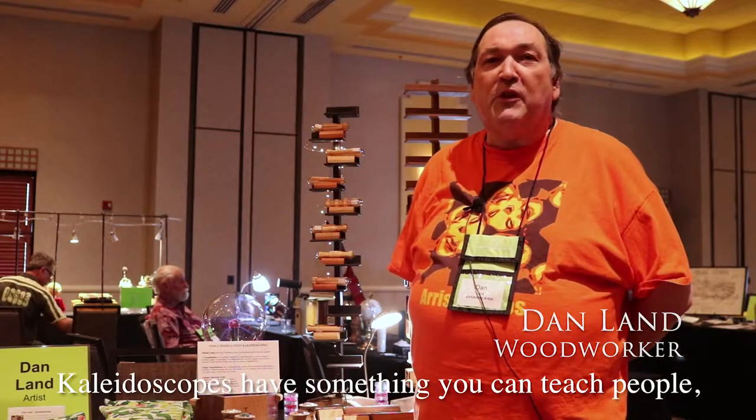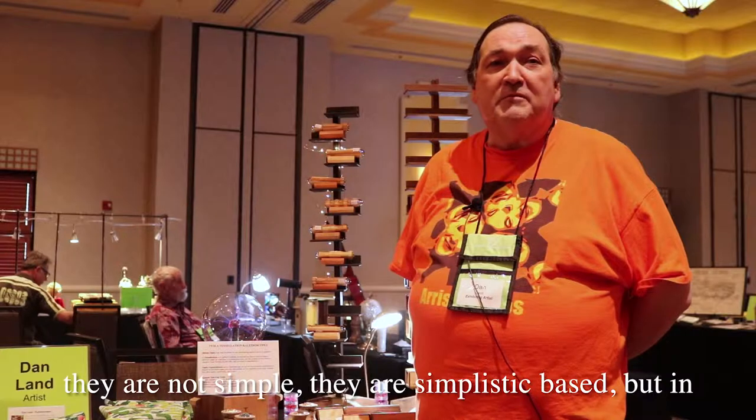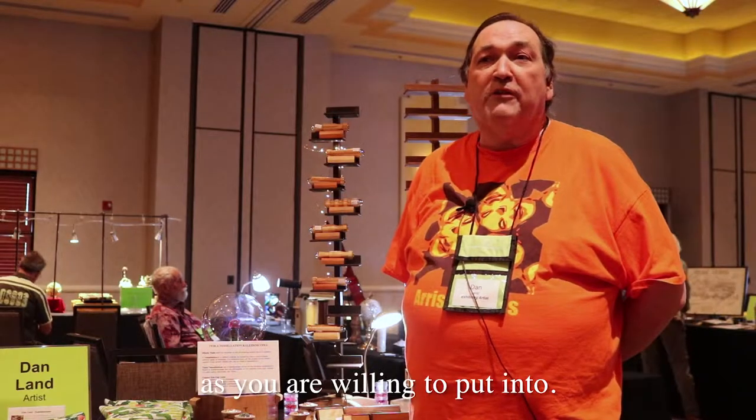Kaleidoscopes have something you can teach people — they are not simple, they are simplistic based, but in reality you can learn as much about kaleidoscopes as you are willing to put into.